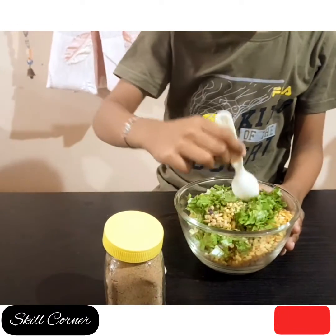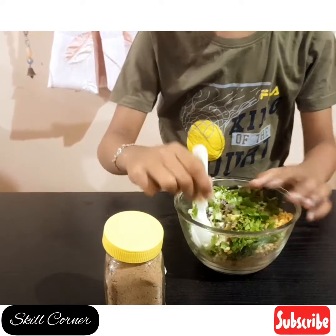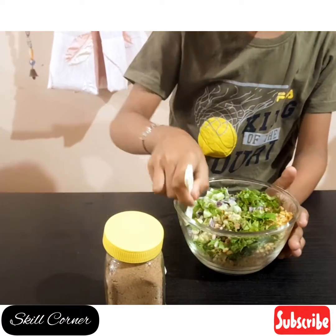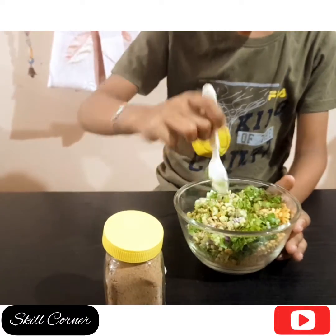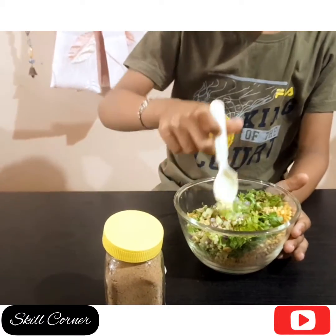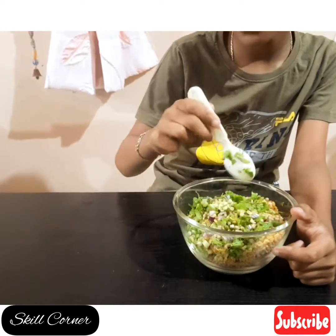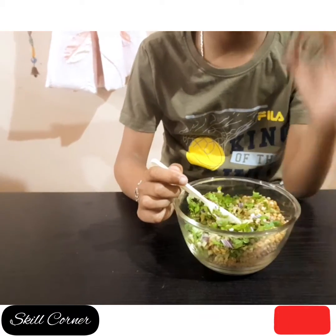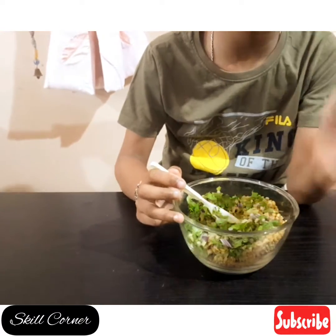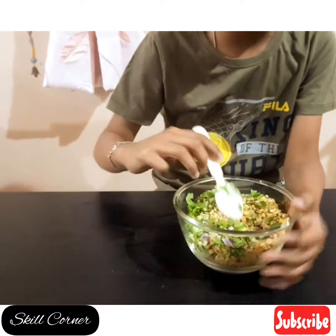Then I will mix my recipe and it will also taste very yummy. This is a very simple recipe for the evening snack and kids can make this chaat very easily, and it can be used in school projects for non-fire cooking.